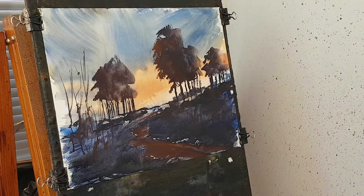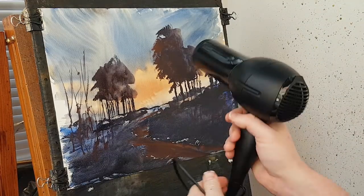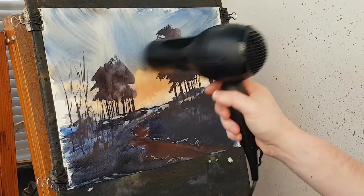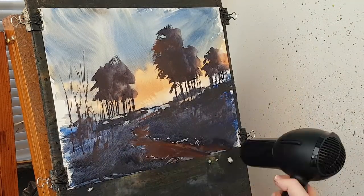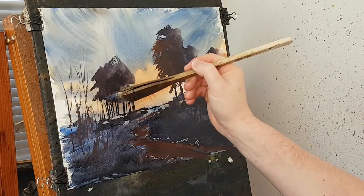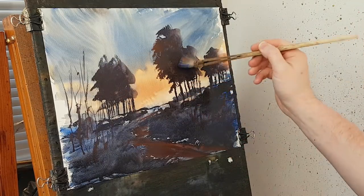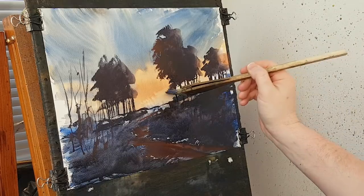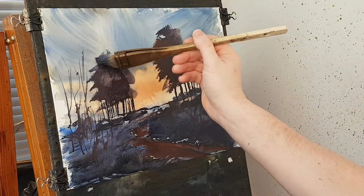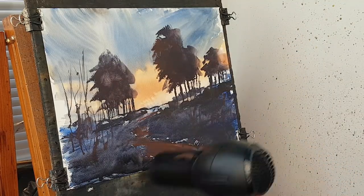I'll give that a quick dry now. I'll put a figure in. Let's just darken that a little bit — I think it's slightly further down. Let's just darken that a little bit, going back.